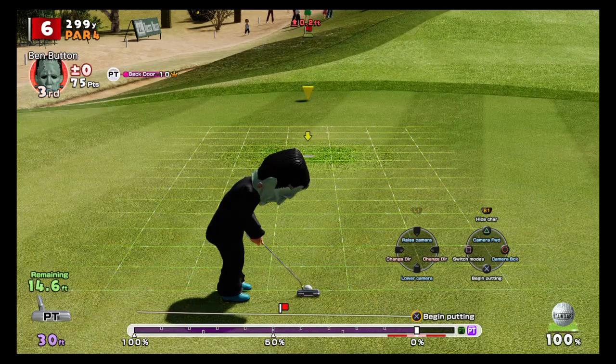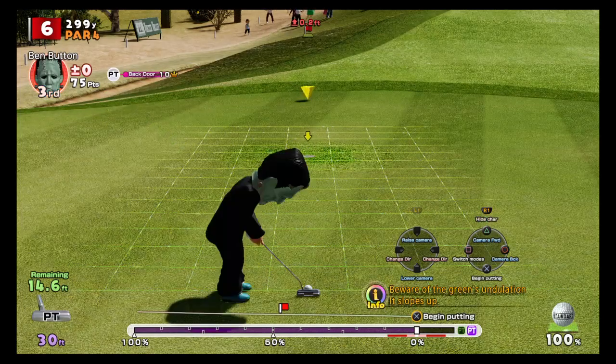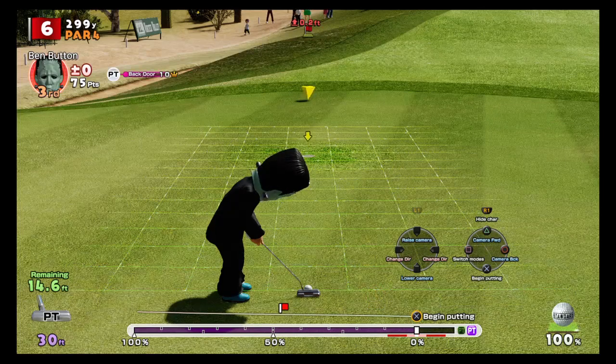Now, with the basics covered, look at the lines on the green. The lines just in front of me are moving slightly to the left, which means the ball is going to break left when I hit it.